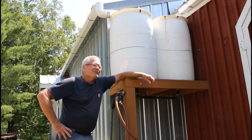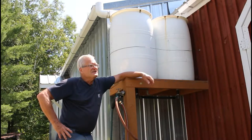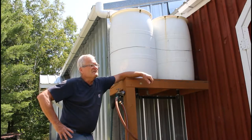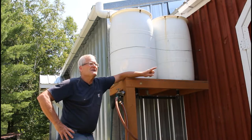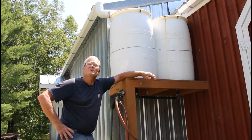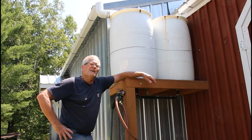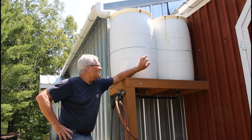Hey folks, I want to talk today a little bit about rain barrels. Now here it is, just about the first of August, and it seems to happen every year that we get a drought. We haven't had hardly a drop of rain in about three weeks, and this time of year it's hot and dry. It's also the time when our plants are starting to grow pretty vigorously, so they're using quite a bit of water.